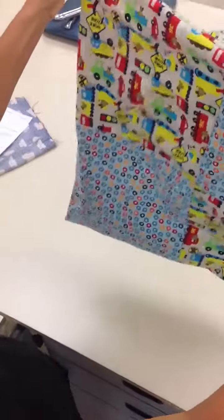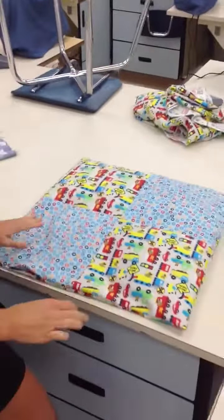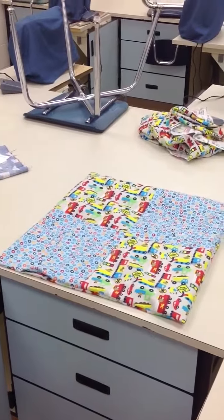All right. Ta-da! You've sewn your pillow together. You're now ready to stuff.